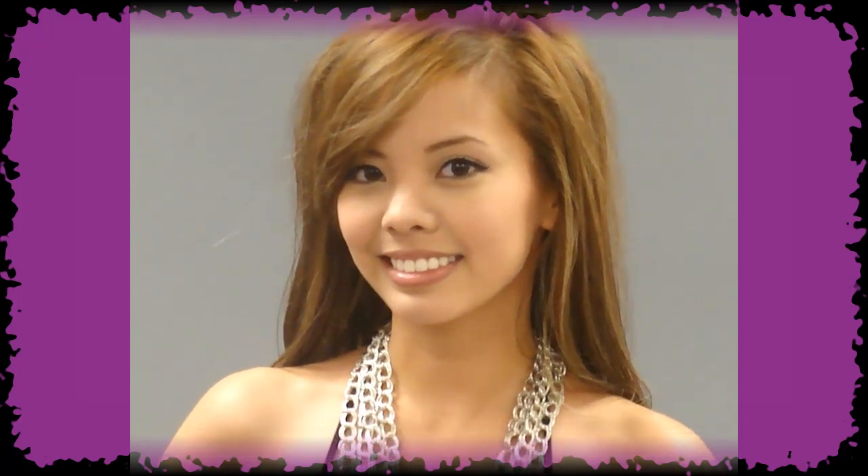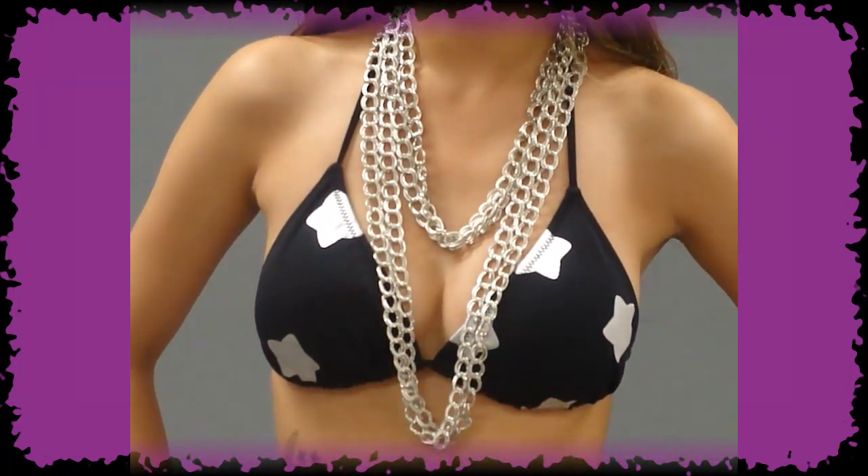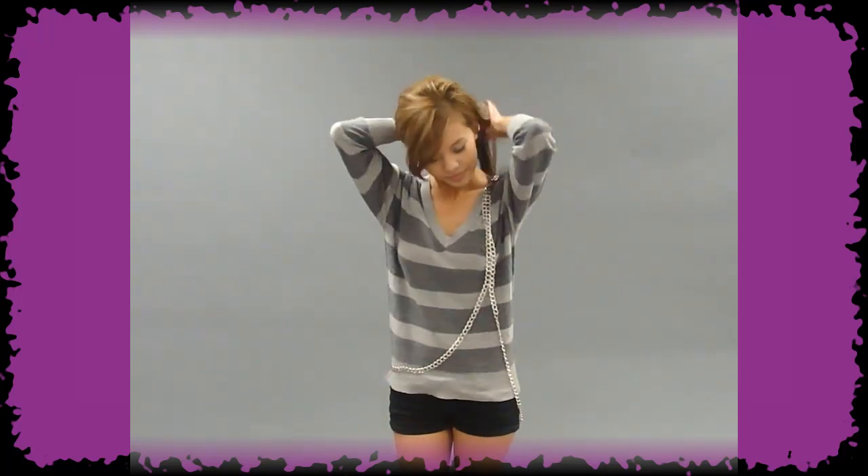The chain is perfect for adding some edgy toughness to a girly swimsuit. You can also wear the body chain to glamorize an everyday outfit. Start with the chain in the same position as we used for the second look, only this time grab one side of the loop and pull it over your head. Adjust it over your shoulders so that it drapes nicely over your body.